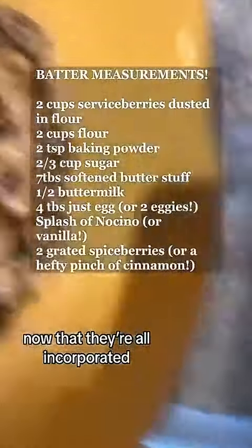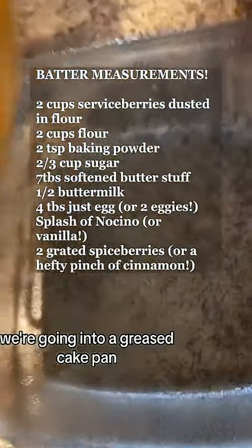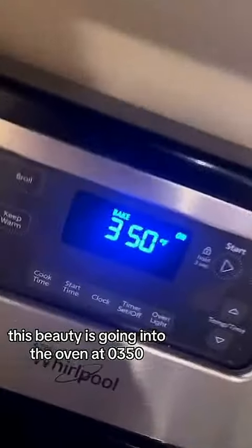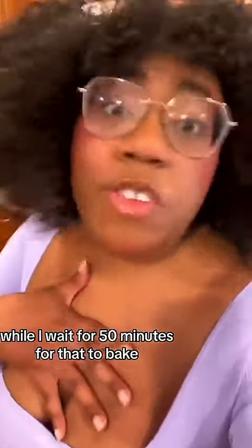While I wait the 50 minutes for that to bake, I'm going to jam to some Paramore because I'm seeing them in concert tomorrow. The house smells amazing. Let's go check the cake. Berry cake time!